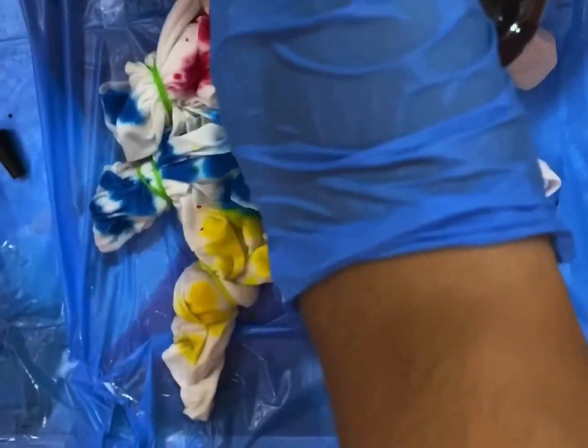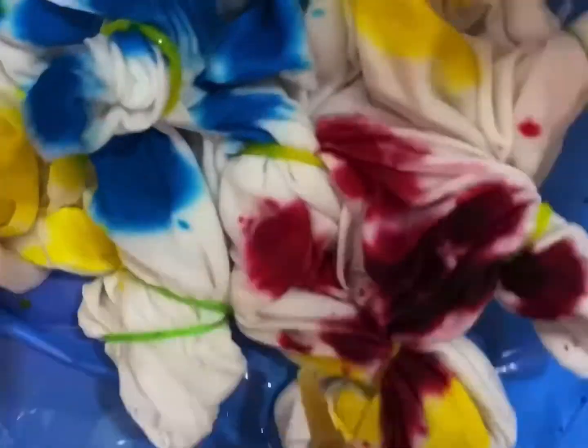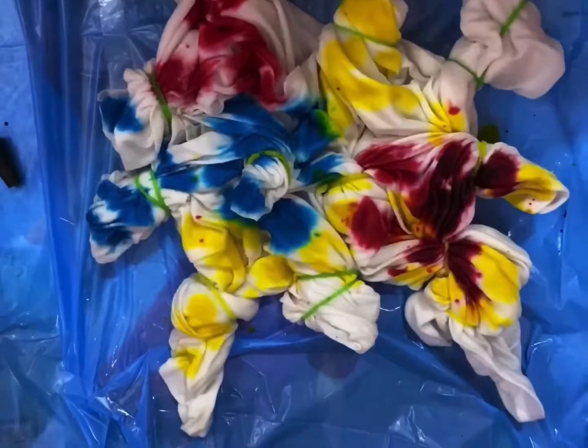The colors mix up really well in a good amount. Now we are going to put the colors step by step — you can put them anywhere you like.